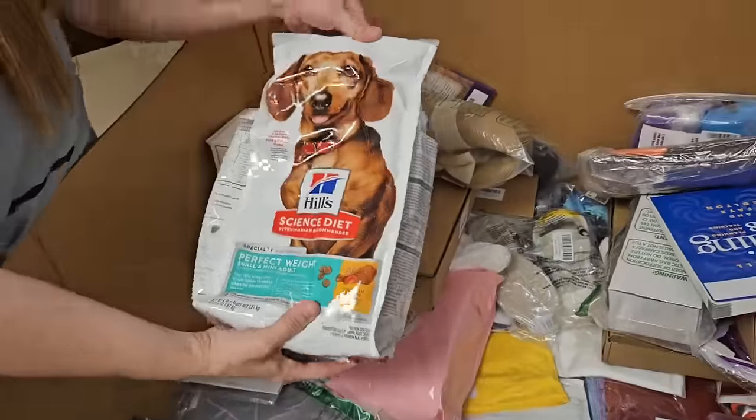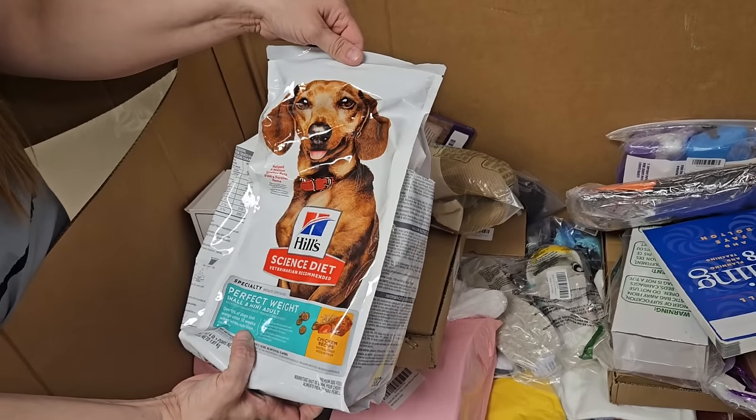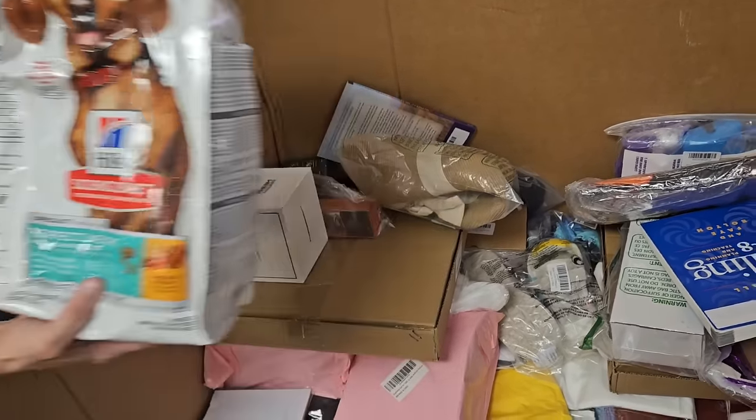Here's another one of those bunny — Hill, Seinstein. This is pricey stuff right here. Perfect weight, small and mini adult dog food.